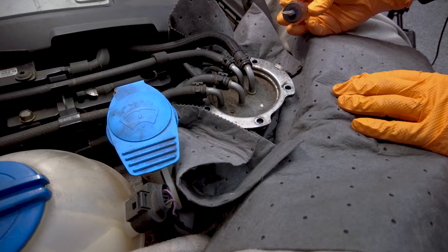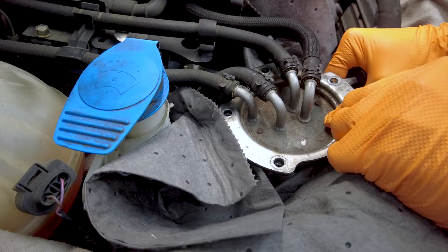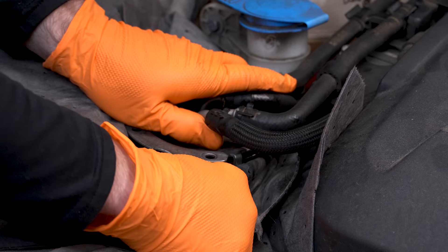Then we'll take our short flat blade and just kind of rock the housing up. Be careful though — you don't want to just pry one spot and end up damaging the housing. You want to be gentle and kind of work your way around. Go slow here too; if you go fast, you'll sploosh diesel fuel on your face. Nobody wants that.